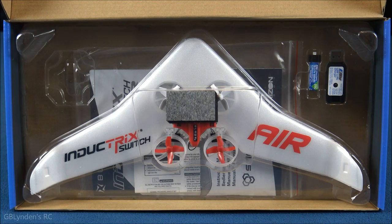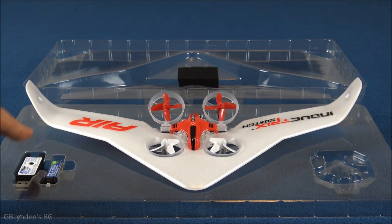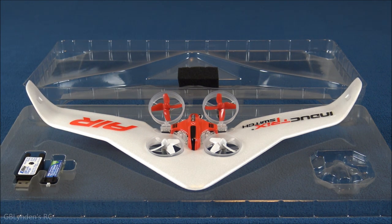Here's a look at this thing from another angle. I've got a link in the description to my Amazon store that helps me fund purchases like this so I can keep reviewing brand new stuff. Back to the review — right here we've got the charger and this is the 1S pack. This flies on a 1S pack, and of course we've got the wing attached to the Inductrix, which is specially designed to work with the Switch stuff.